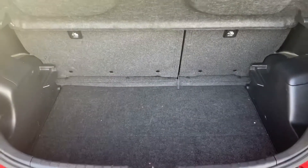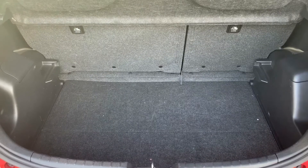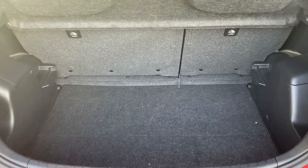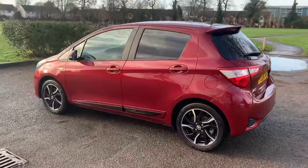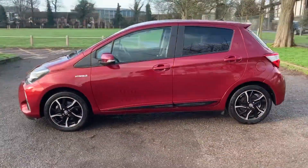As we approach the boot you'll see that we've got plenty of space in there, along with a 60/40 split folding rear seat should you wish to increase that space even further. We're now going to work our way back around to the front of the car and then we'll hop in and run through some controls on the inside.